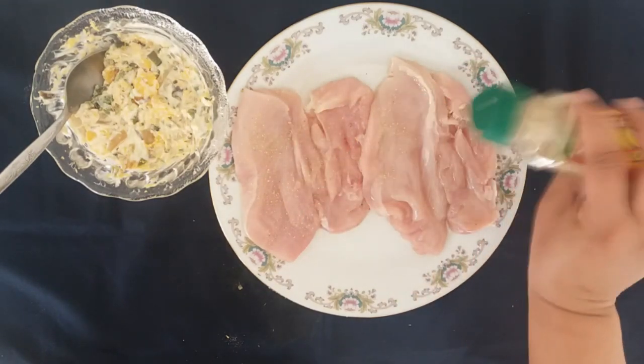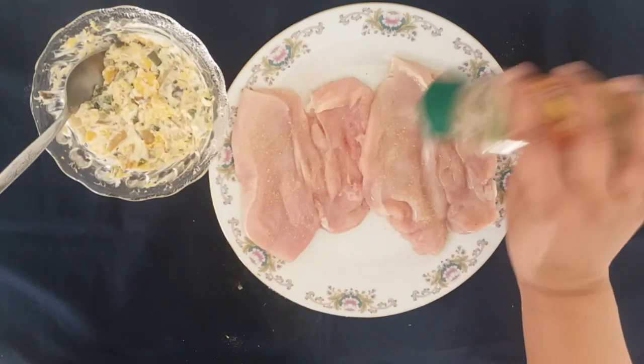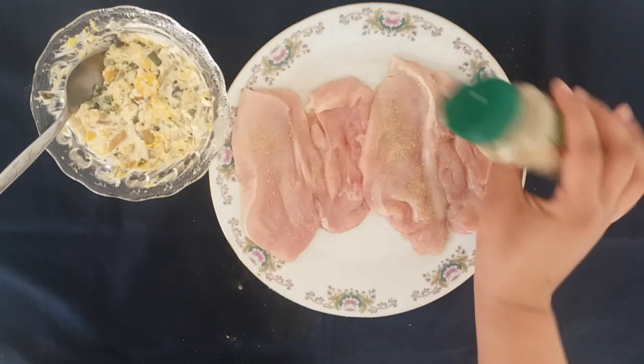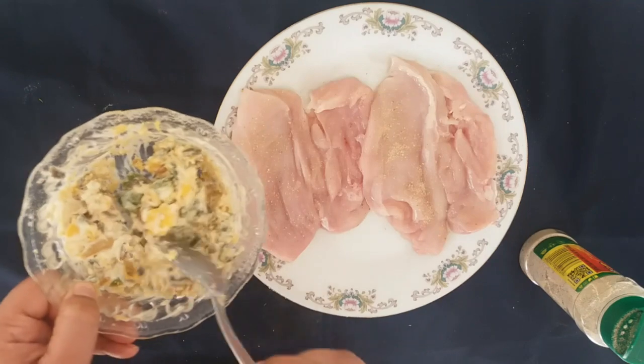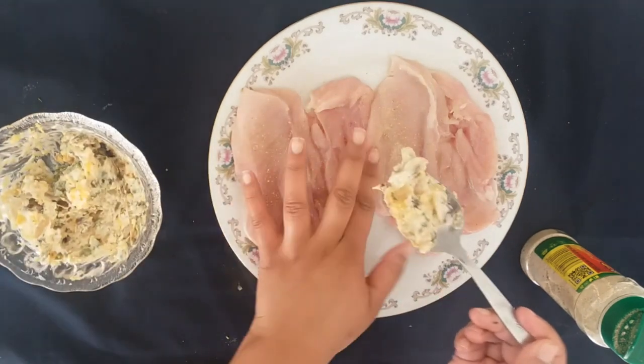I'll then go in with my filling, which is just two tablespoons of mayonnaise, some grated cheese, peppers, mushrooms and onion. You can use whatever filling or vegetables you have in your fridge — this is just what I had on hand.